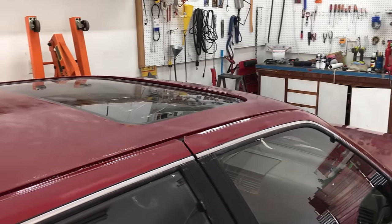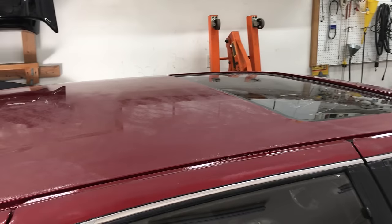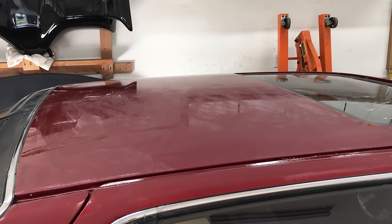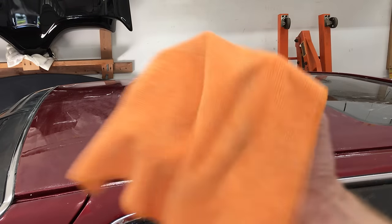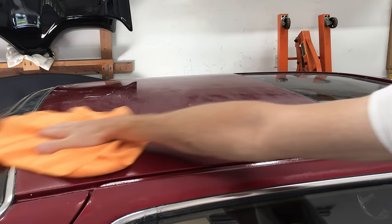Here's how it's looking. The top of the roof still has a lot of glossy areas, and that's because I didn't need to sand much there because there wasn't a lot of orange peel. I've got a damp microfiber towel — let's give this a wipe down and see how it looks.